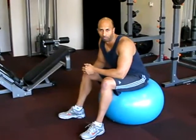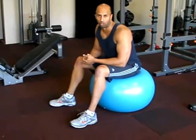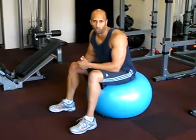Stage two slightly makes things a little bit more difficult. From here, you want to incorporate more balance and control, getting the obliques and core to work more efficiently.